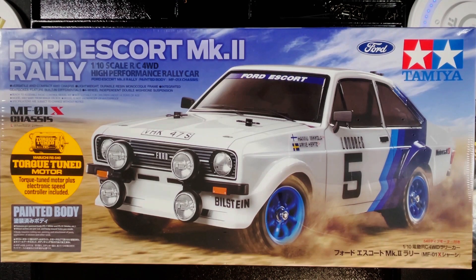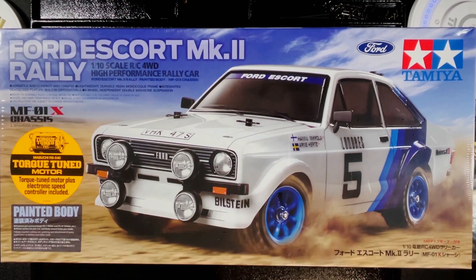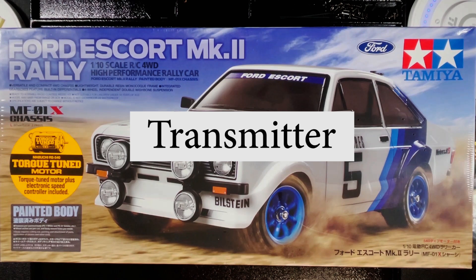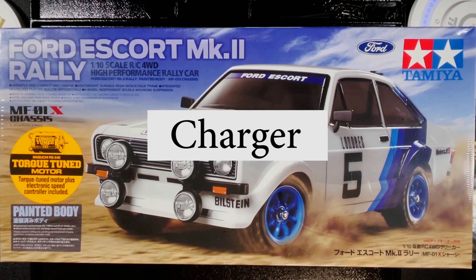Hey everybody, welcome back. Let's say you've been doing your research to get your first RC car and you've decided to pick up a Tamiya RC car kit. I already have a video that tells you five things that you need to buy along with the kit — I'm going to link it in the description below. Well today I want to dive a little deeper into the electronics of an RC car. I'm going to help you understand what each part of the electronic components does and how it makes the RC car drive, covering everything from the transmitter, receiver, ESC, motor, battery, charger, and servo.